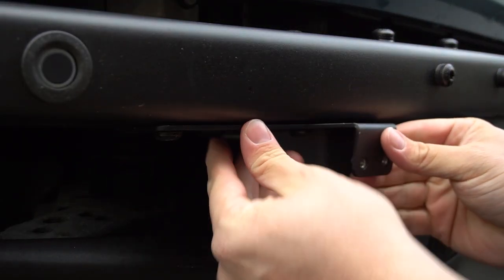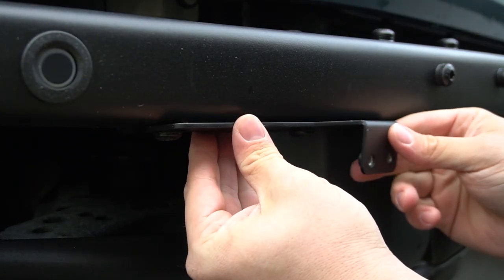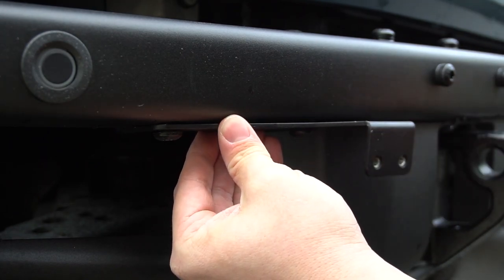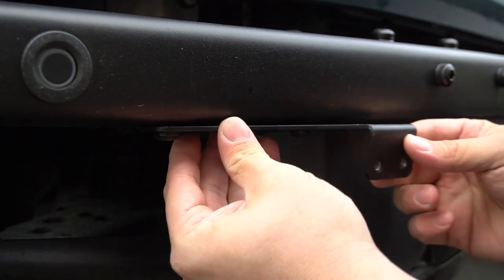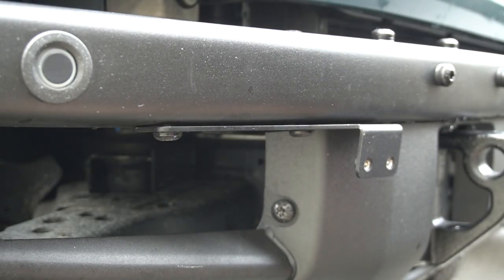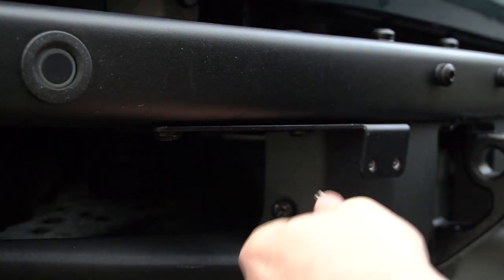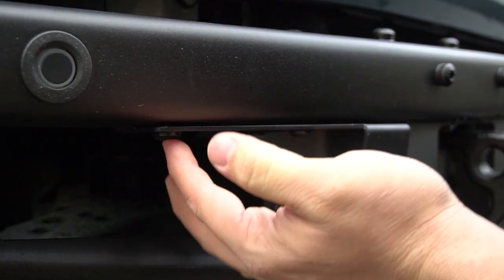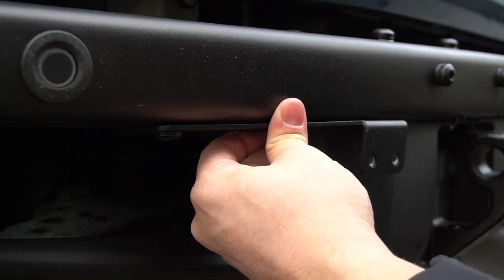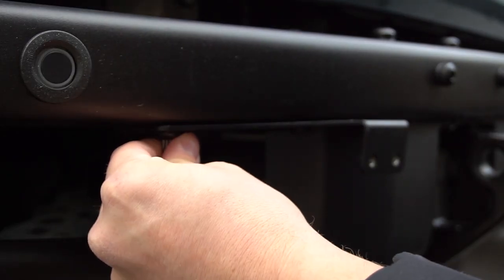This is the first point of adjustability. Because of the slot, you have the ability to move the bracket any which way depending on whether you want the license plate to clear your tow hook or sit nice and flush to the bumper. This is one of your adjustment points and you can adjust this later on. I'm going to put it where I think we want it — kind of tucked in like this, maybe kick it out a little bit — and then tighten down our two bolts.